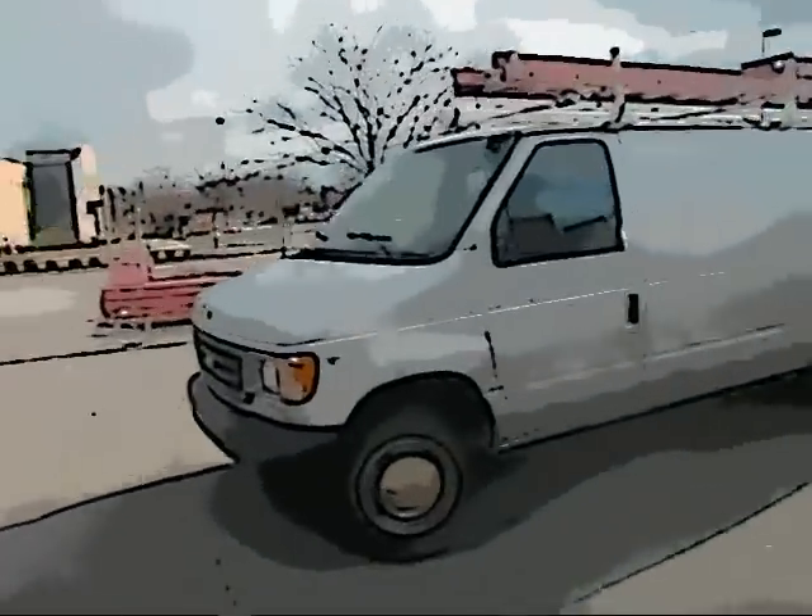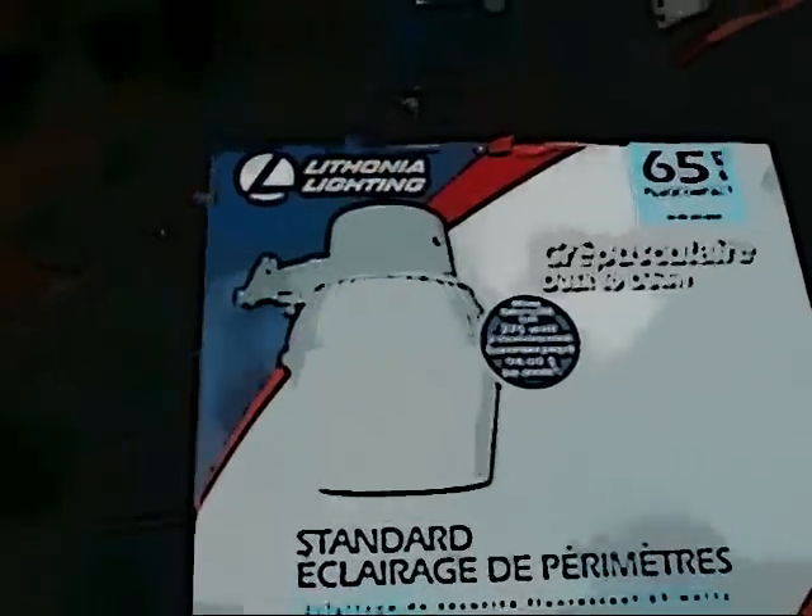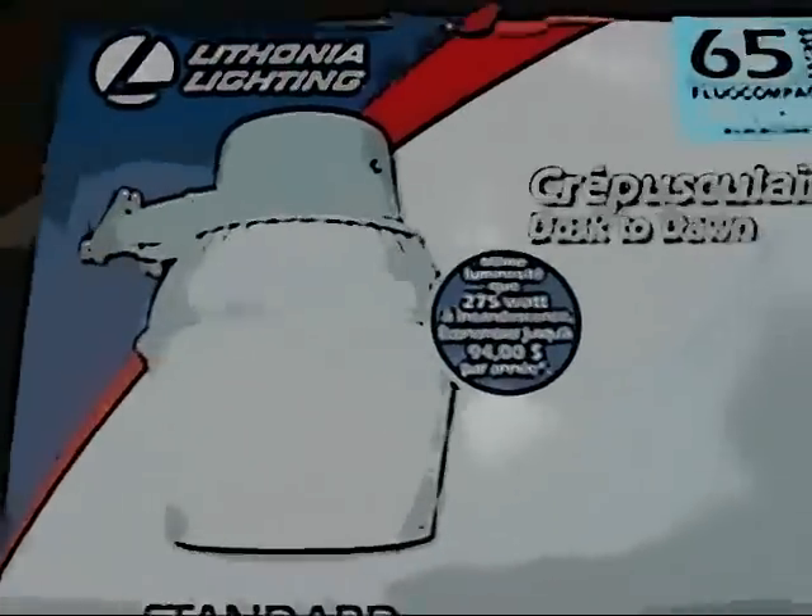Later to the Home Depot. Let's go in here and get our parts. Alright, we were successful over at Home Depot. Got two security lights, got some tile, and a bunch of knickknacks. Made a successful trip over here at Home Depot.